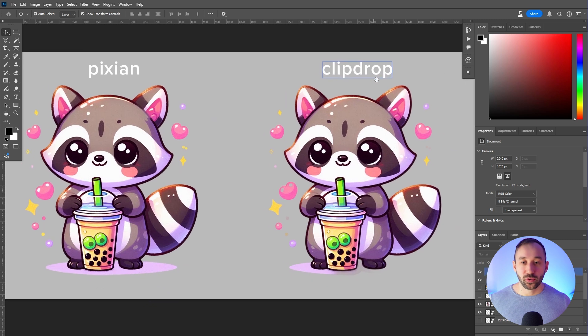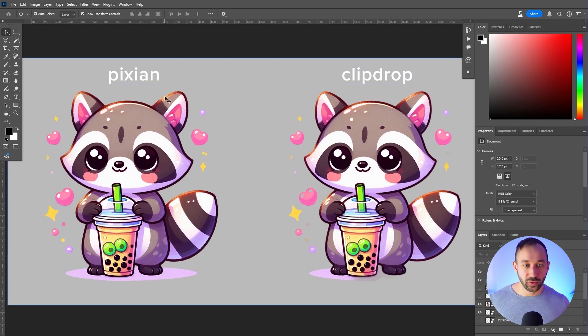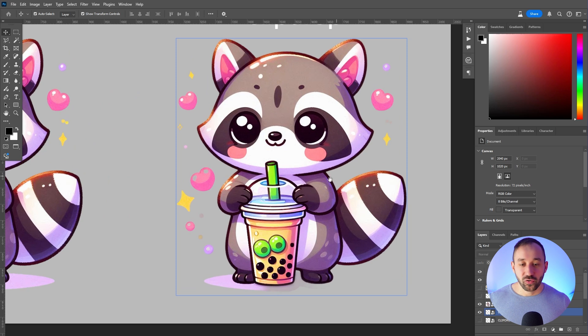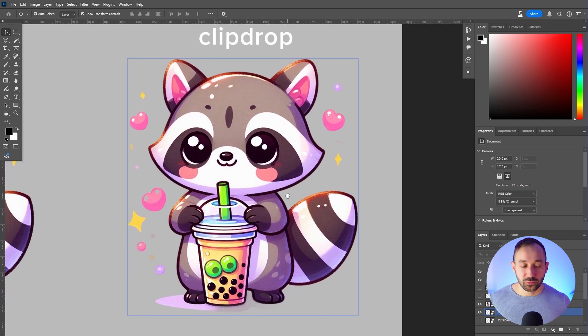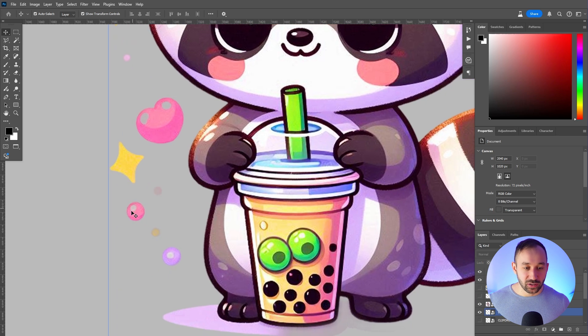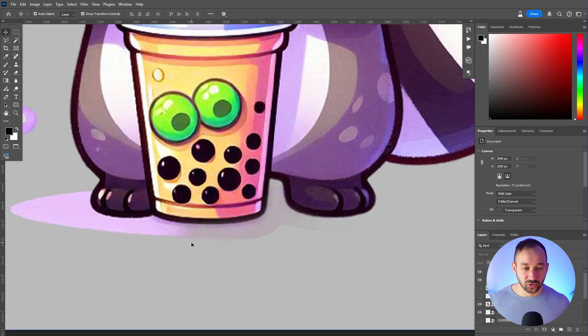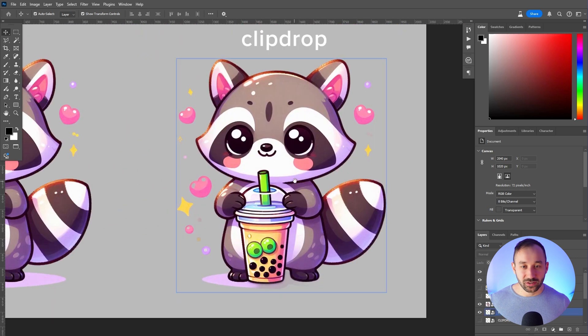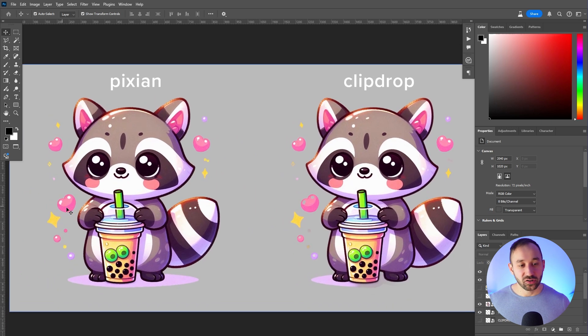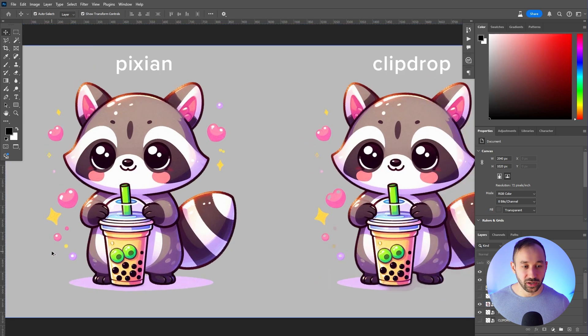So here we've got ClipDrop on the right and Pixian on the left, which is the new one I found. ClipDrop, which I previously thought was already amazing, did get good results in many cases. But focusing in on this ClipDrop result, it's not perfect — there are some highlights missing on the hat and within the little balls, and the shadow is kind of half erased and looks foggy. Whereas on the left, the hats still have those highlights and the shadow is completely intact, so Pixian looks a lot cleaner.